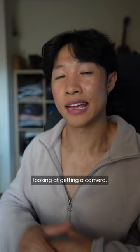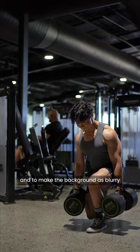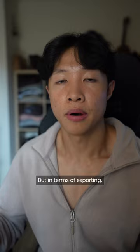When you're looking for a lens, I would recommend something around a 50 millimeter, and to make the background as blurry as possible, shoot at f/1.4 to f/1.8.